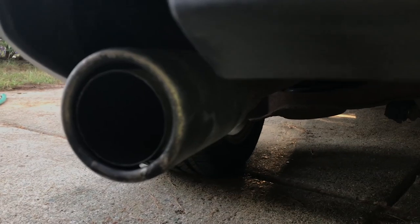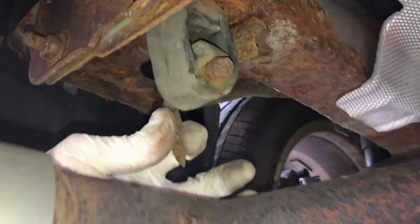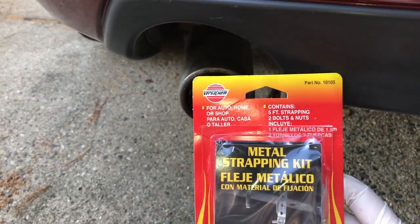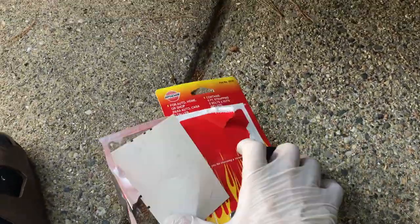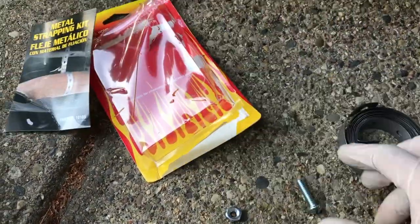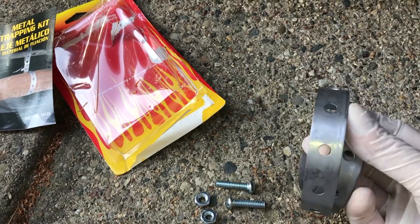In this case, you can see this metal rod that connects the insulator with the exhaust pipe has been rusted through and broke off. So we need to fix this. I went to the auto parts store and picked up a new exhaust hook. This is what it looks like — basically a metal strap with a bunch of holes in it, and it comes with some screws and nuts.